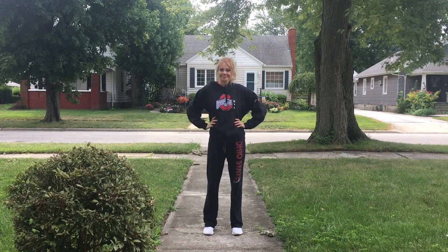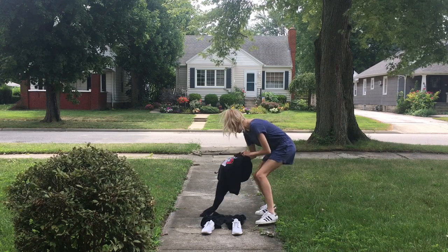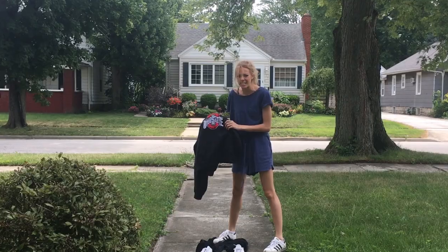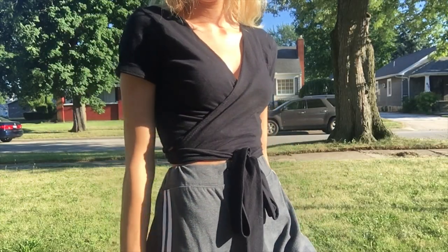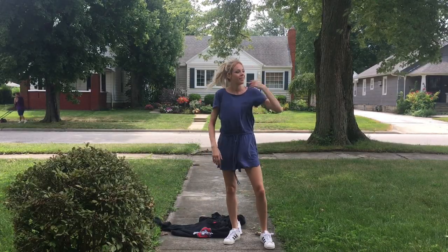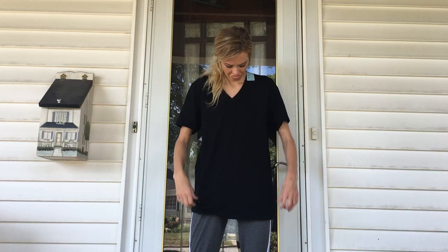Hi there, friends. Today I'm going to show you how to make a rap shirt. Hold on — the rapture happened and only Ohio State fans were taken? No, silly. I didn't say rapture, I said rap shirt. That makes a lot more sense with the context of the channel. And plus, making a rapture... that sentence doesn't make sense. Thanks for your two cents, Makara.